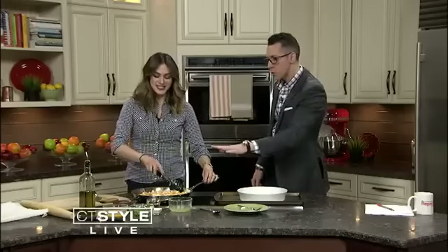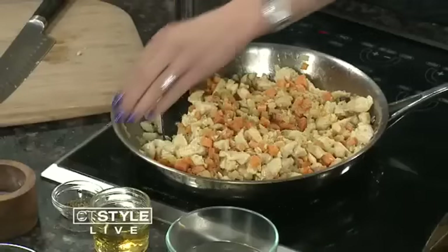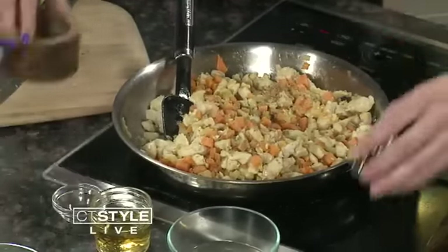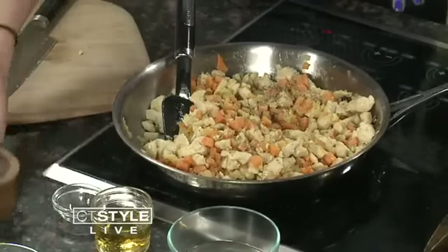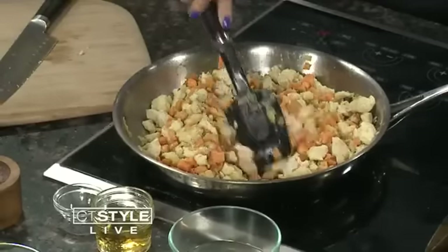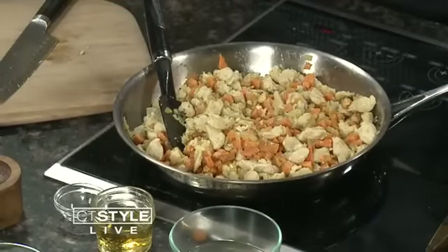So we have some onion sautéing in here and some garlic. You want to put garlic in a little bit later because garlic tends to burn. Then we're sautéing that together with some cubed chicken — I use white meat, but you could use dark meat if you prefer — and some sweet potato, so you're getting that nice healthy sweet potato in there for the kids. Once it's all sautéing and basically cooked through, we're going to season it up with some garlic powder and oregano. A lot of garlic, but it's healthy and it's not too intense because you're cooking it — that cooks out the intense flavor.